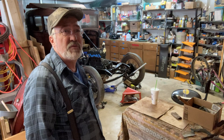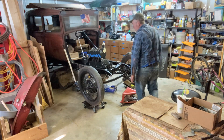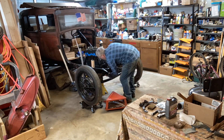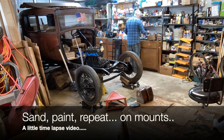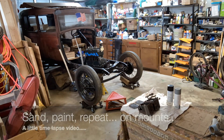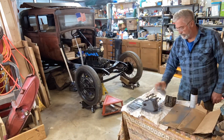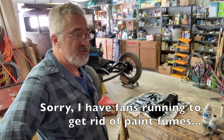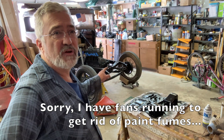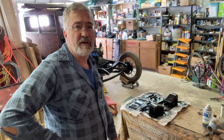I'm going to switch back to working on the timing cover on the front and see if I can make some progress. While I'm waiting on the black paint to dry on the motor mounts, I'm going to go ahead and loosen up the front timing cover and start taking it off.